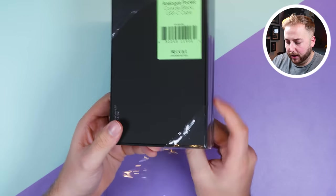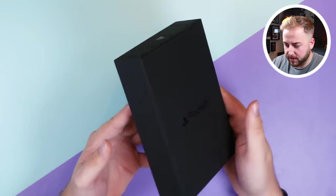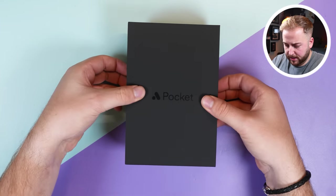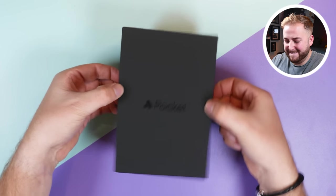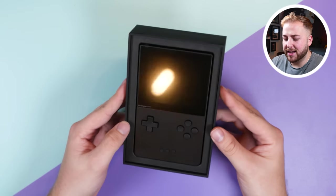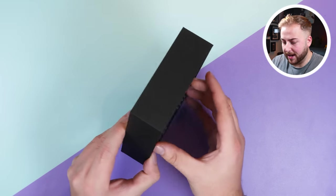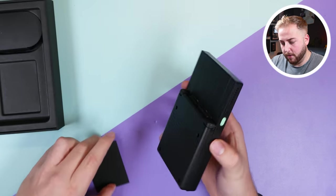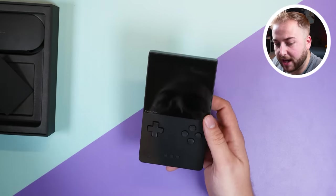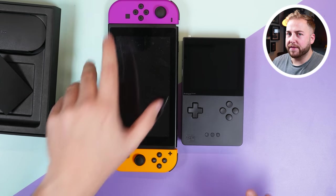The packaging has gone for that matte black look — I like that, it's very sleek. It'll show fingerprints but I'm liking it. It's got the little Analog logo at the bottom and on top. Opening it up — wow, that is bigger than I thought, that is actually a very large handheld. Comparing it to a Switch, it is a fairly big handheld, which surprises me.